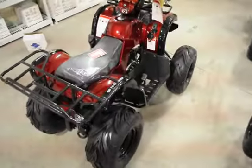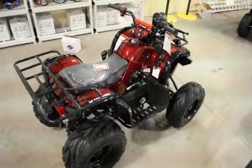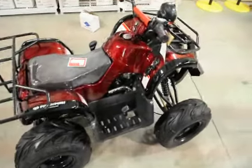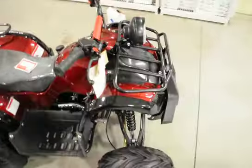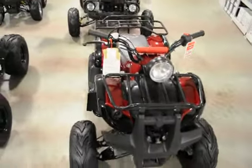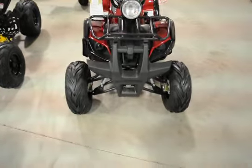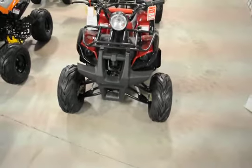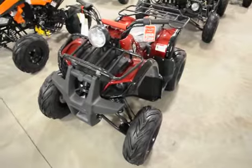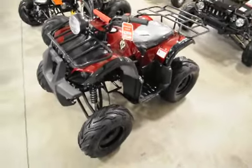This is one of our more popular units. The upgraded Dozer is $899, comes with free shipping anywhere in the United States, and a six month parts warranty with lifetime tech support.